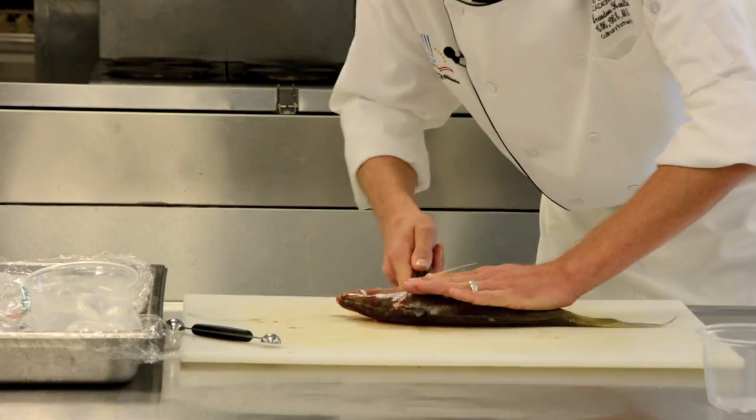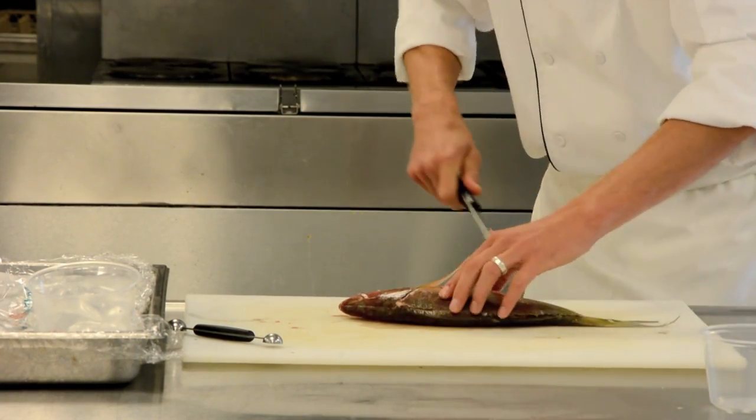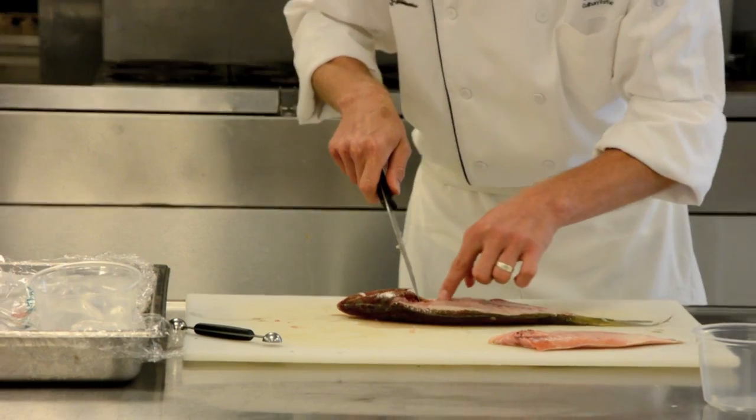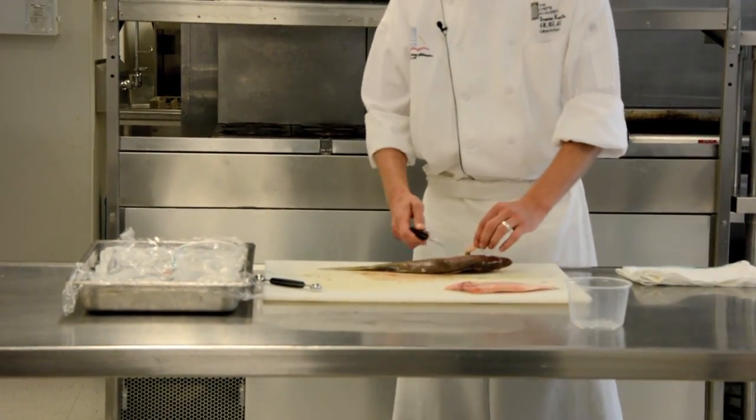So I turn my knife, insert it, and use just a little bit of force to go through that. I'm trying to follow the backbone of this fish — you can see that backbone right here. Now I turn the fish over and do the same thing to the other side.